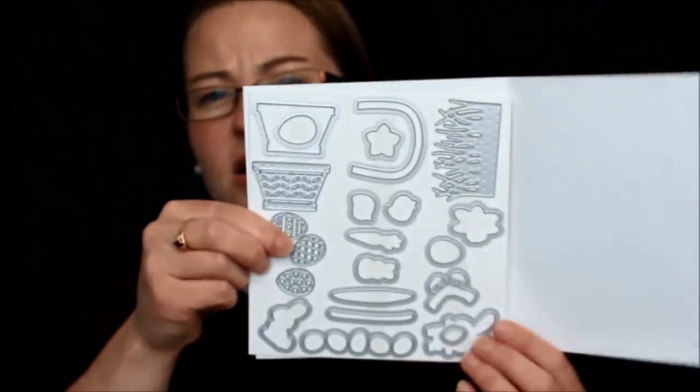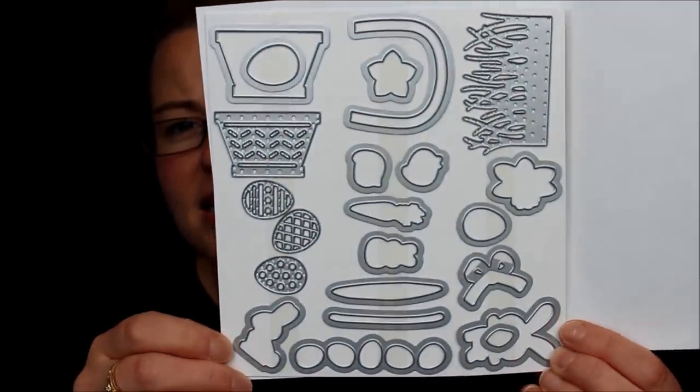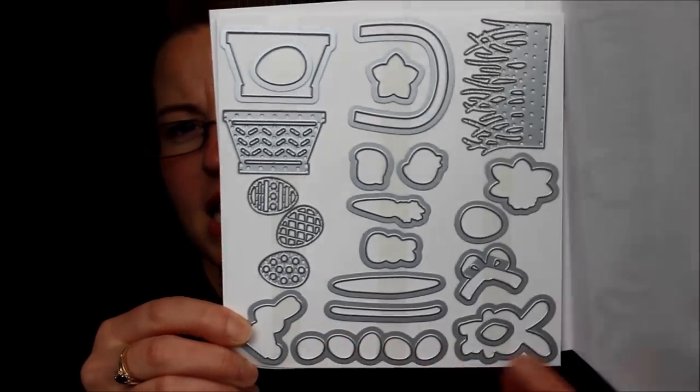This is the Basket Builder Framelit set — it goes with an Easter set that is super fabulous. It's got the basket, grass, Easter eggs, and a little bunny. There are lots of great ways to use it outside of spring or Easter: use the little eggs as apples for a bushel basket for the fall, use the bunny for a baby card. You can use it for so much more — stay tuned on that.